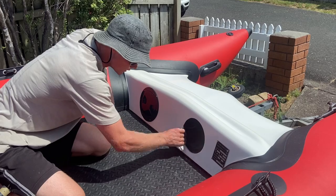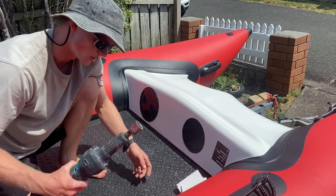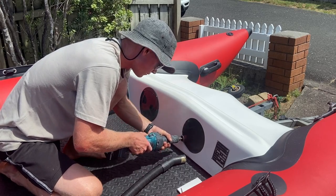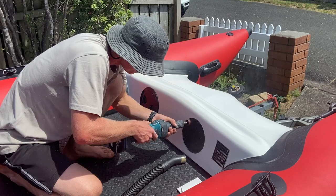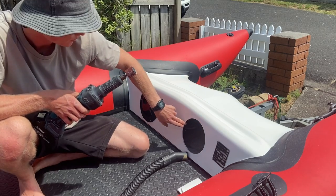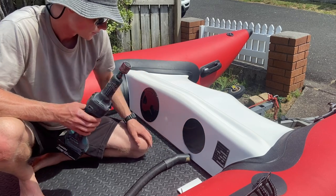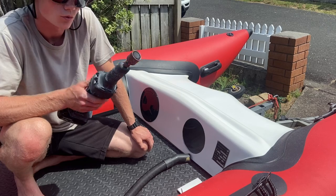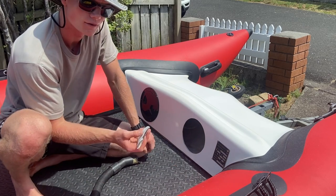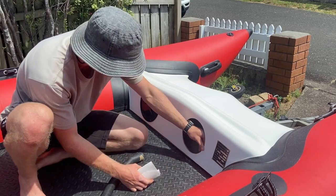Then you want to give it a sand around the edges to get rid of any roughness and sharp bits. You could use sandpaper but I'm going to use a Dremel. That brings us to the outer pencil line — just etching away at it, getting it where we want it to be. It's a lot more controlled with the Dremel than with the jigsaw. Then I'm going to go over any hard edges and get rid of any sharp corners.